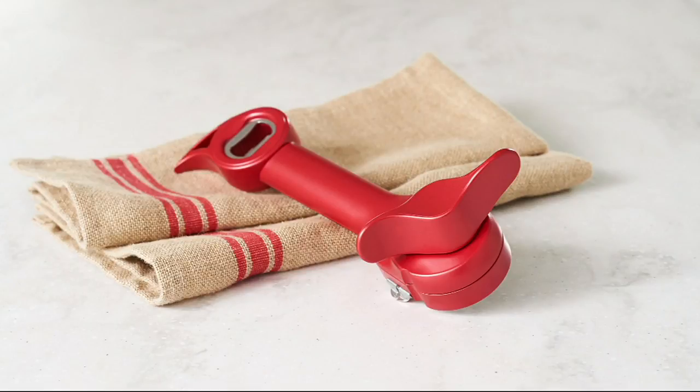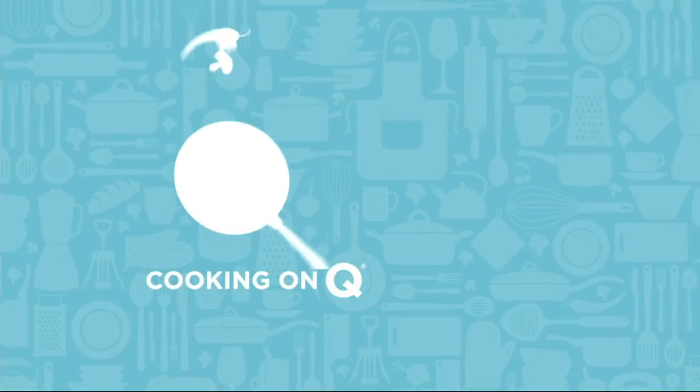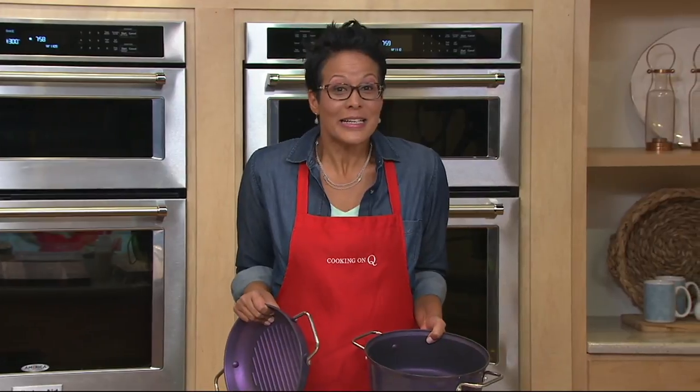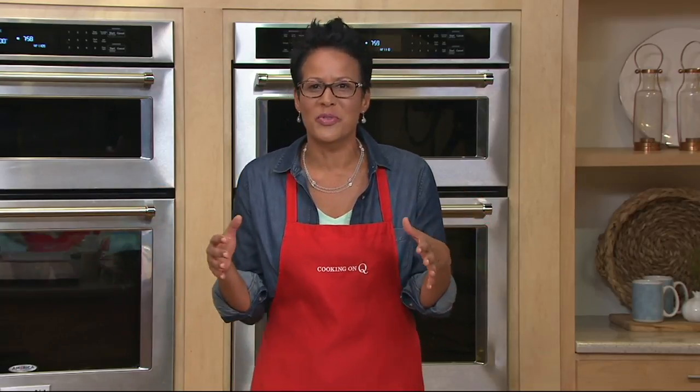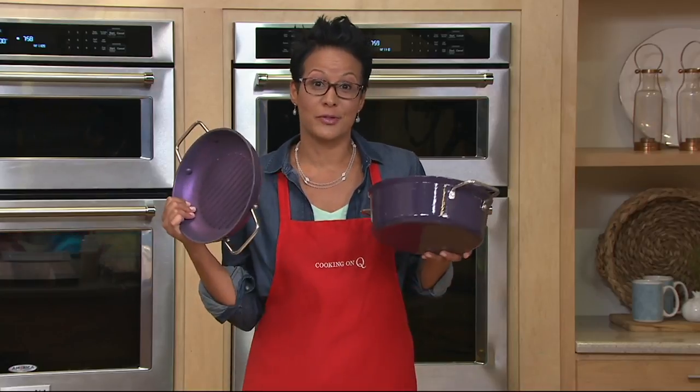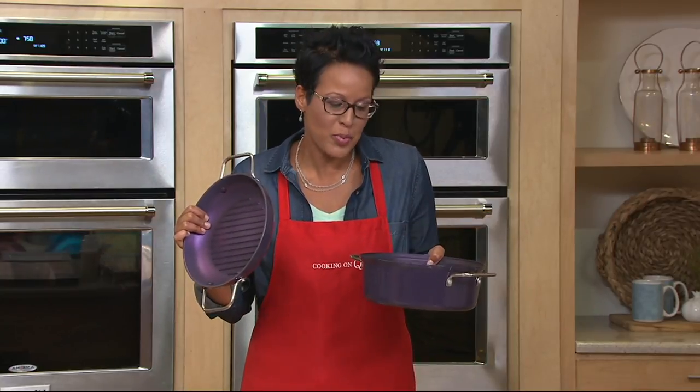Coming up a little bit later, Mark Charles Massetley brings us the 5-in-1 metallic can opener — the gadget amongst all gadgets in the kitchen, one of the easiest ways to open virtually anything in your kitchen. Lots of colors, free shipping and handling today. It's time to take a good, close look at our Today's Special Value. We had to find something to anchor our Cooking on Q event that was super awesome — what is a great material that we all love but there are things we hate about it? How about cast iron? Today, Cook's Essentials, which is our premier brand.